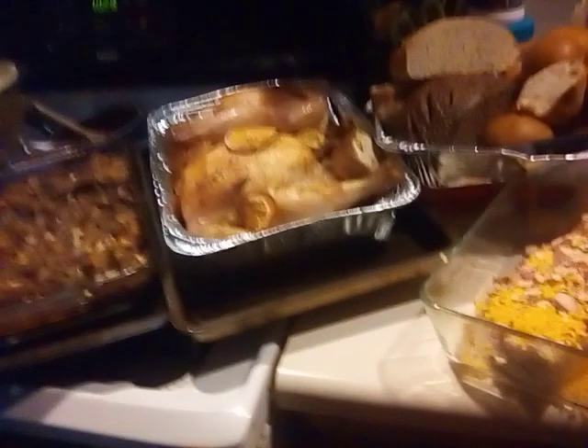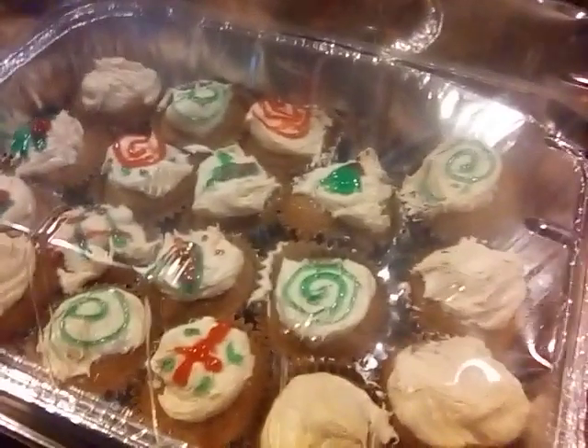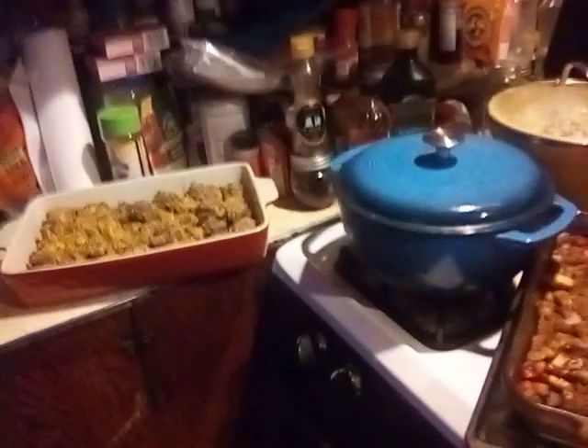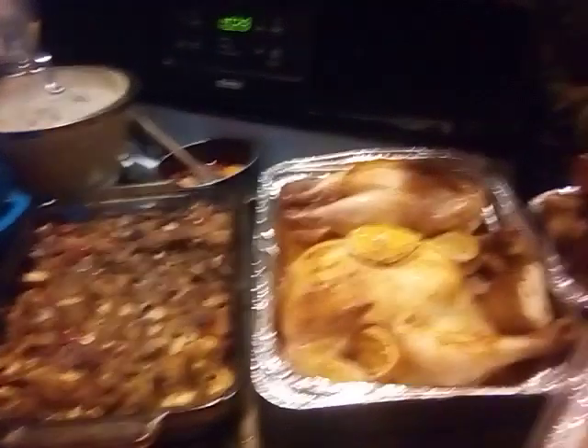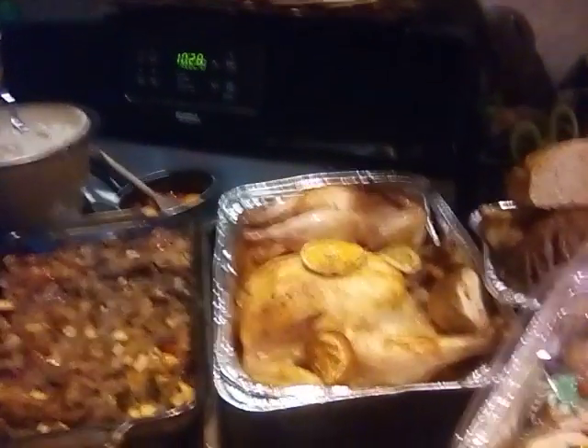Oh, I forgot to show you — and of course, our spice cakes that are all decorated. You'll have a great day. Hugs from a distance. Hopefully I can get the Yule log burning and maybe tell a story. Bye, y'all. Happy Yule!